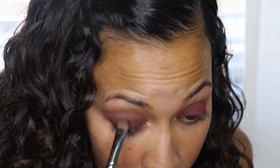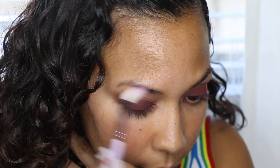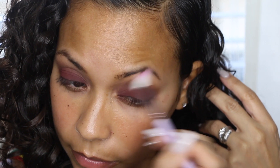I'm going in now with a clean blending brush and just blending out any harsh lines that I see on the eyes to make it nice and soft.